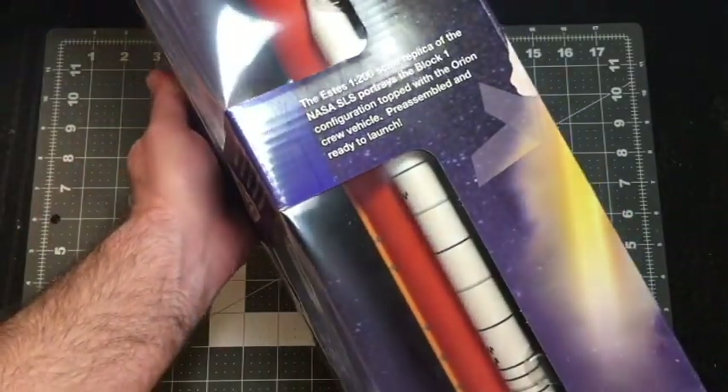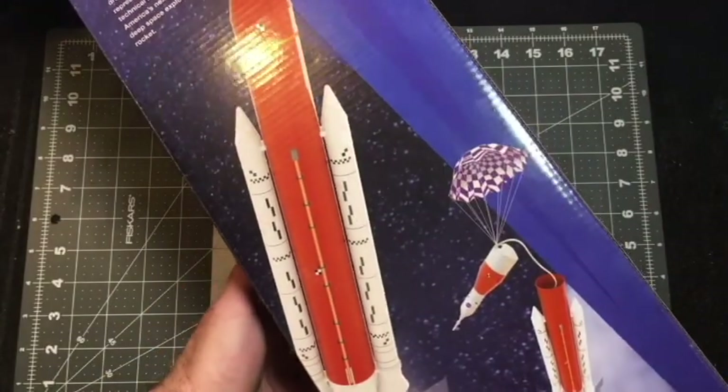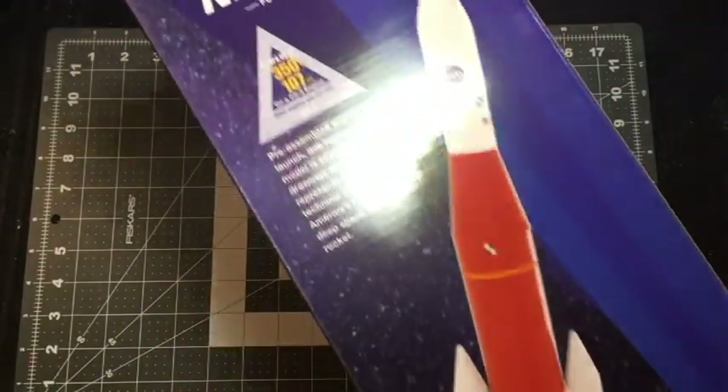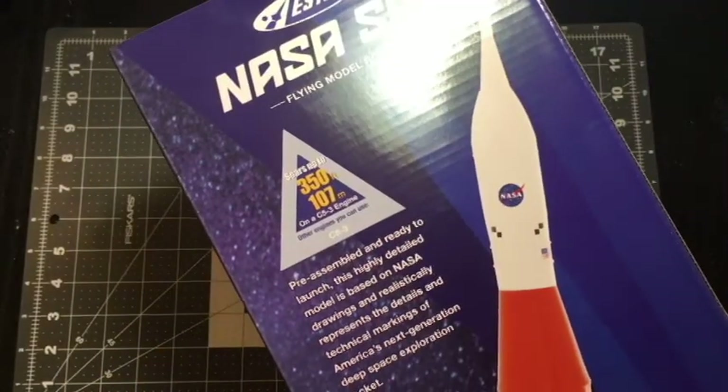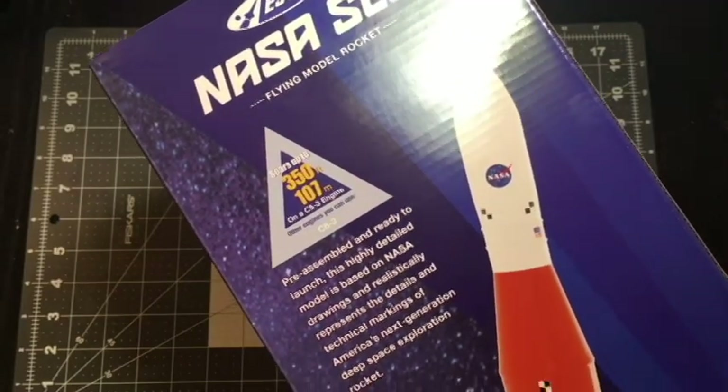It kind of makes you wonder if they've got a theme, like every year they might unveil a new 1-200th scale. You never know. It claims it'll fly up to 350 feet on a C-5-3 or a C-6-3 also.